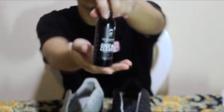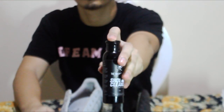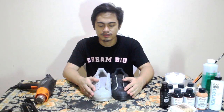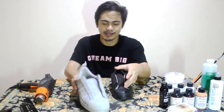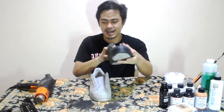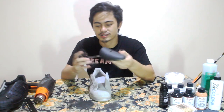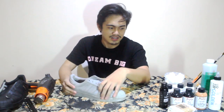I cleaned the shoe already using the Sneaker Nurse shoe cleaner — it comes with a kit and the link is gonna be in the description below. Now that I've cleaned the shoe beforehand, we're gonna start off by putting this aside and we're gonna use what's called the shoe tree to help make the shoe firm while we're painting it.